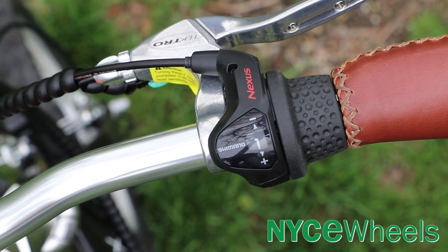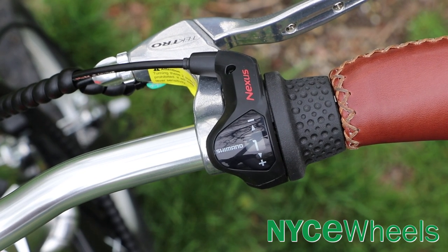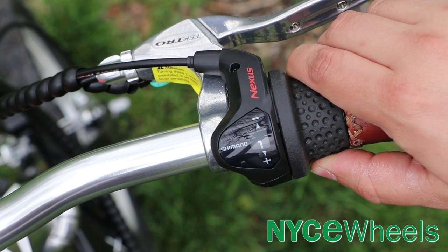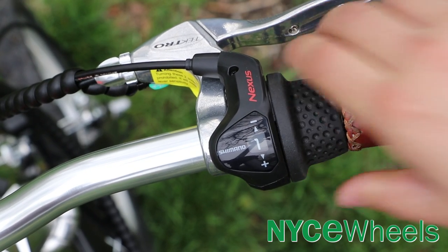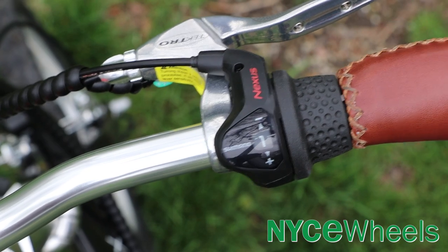Moving up to the handlebar, you have these nice ergonomic stitched grips to match the saddle, giving you a nice classic look overall. You have your twist grip Shimano 3-speed Nexus shifter here, and that's going to allow you to shift gears even while you're at a complete stop. So if you get to a light you can turn that dial down to one and build up your cadence again from a stop, which is definitely a nice feature to have.